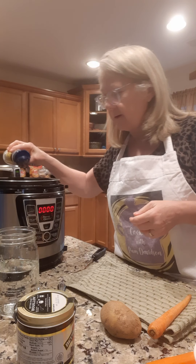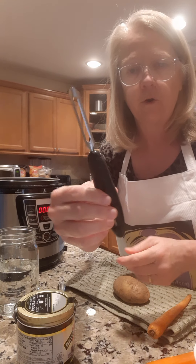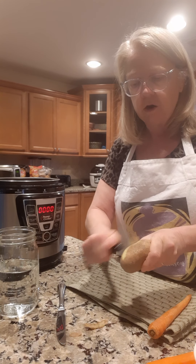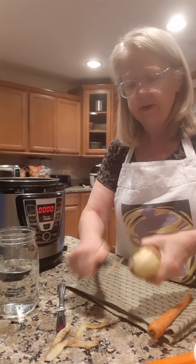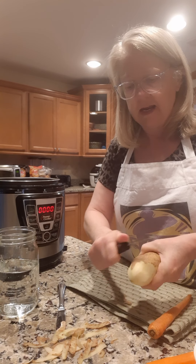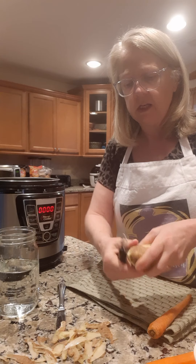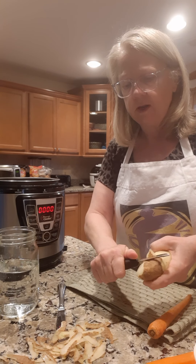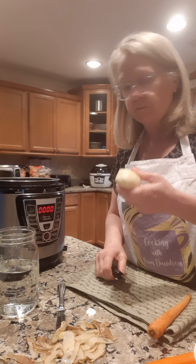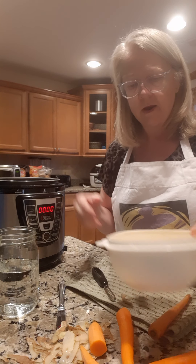Next are the potatoes. If you don't know how to peel a potato, this is a potato peeler. You can do it with a knife or with a potato peeler — you just go like this all around the potato and get all the skin off. I normally cut my potatoes in half for the crock pot, but because I'm doing it in the Instant Pot I'm going to leave them whole and see how that turns out, since the potatoes are going to cook a lot faster than the meat.